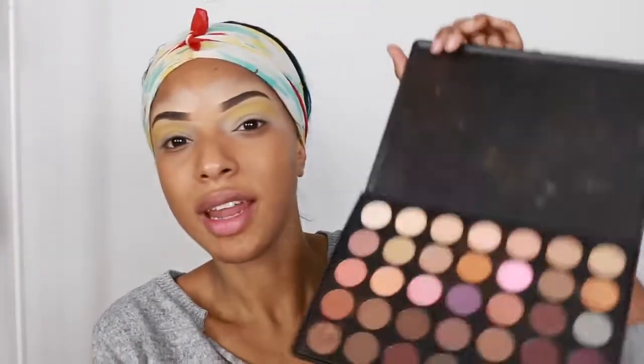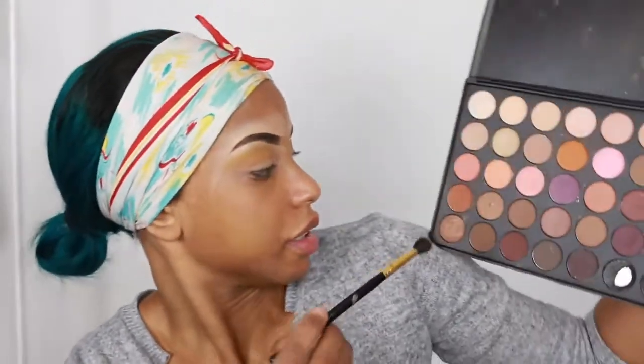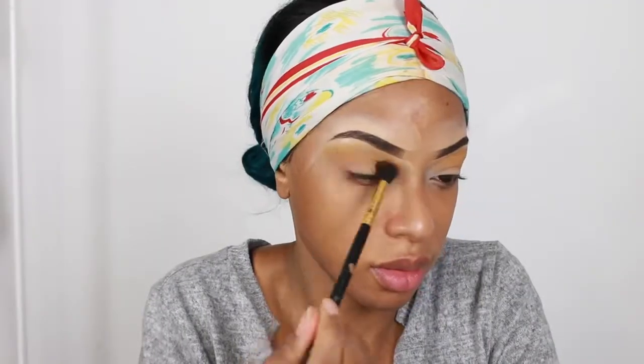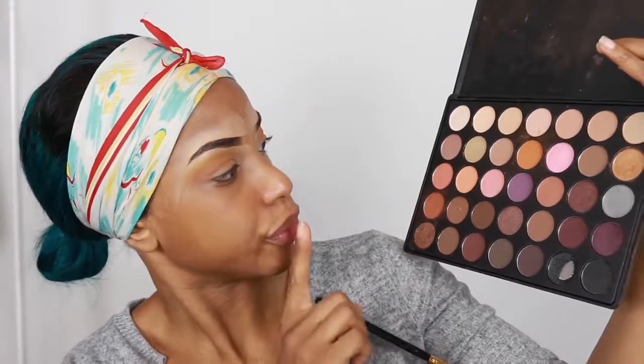For some reason I feel like doing a summery eye look even though it's winter. I'm using this yellow first, and I have this Morphe palette and I'm going to use an orange color from it next. Then I'm going to use this brown — yeah, brown like the leaves.